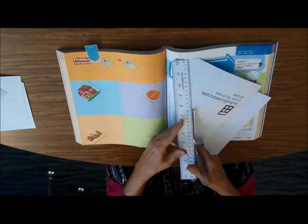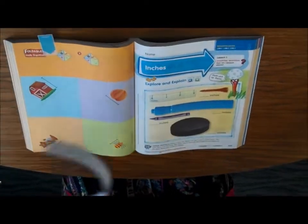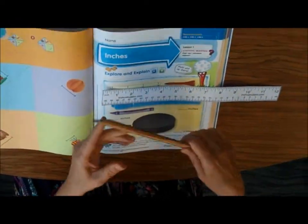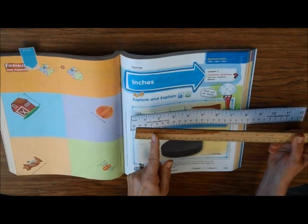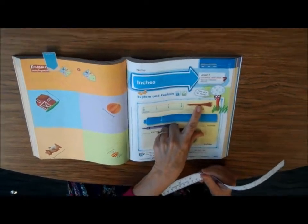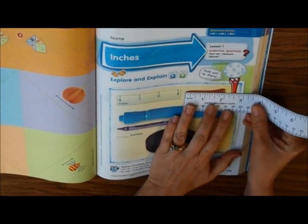The inch side is going to be the bigger side. I'm going to go ahead and use this paper ruler right now so you see what it's like. The inch side is this bigger side — it says inch. On my wooden ruler it actually doesn't say the word inch, but the inches are about the size of your thumb. You are going to measure these items on the page. If it's not exact, you're going to go to the nearest inch.